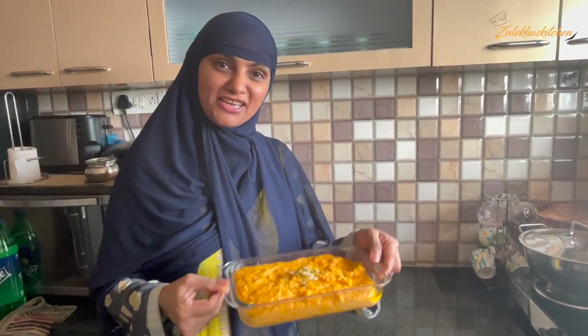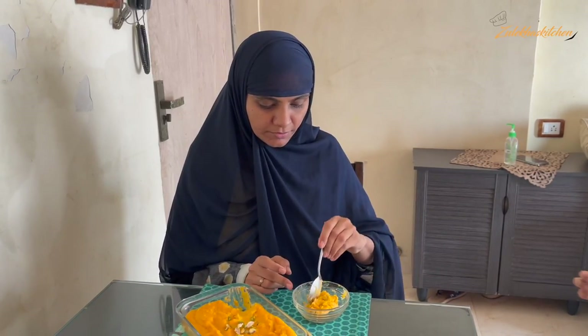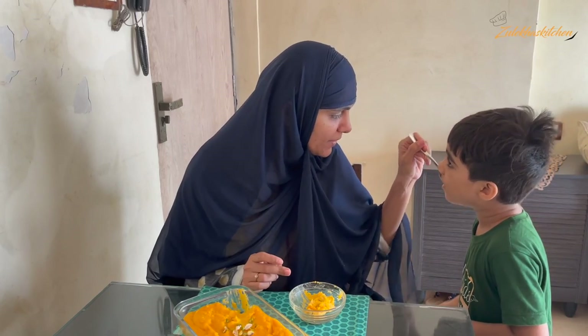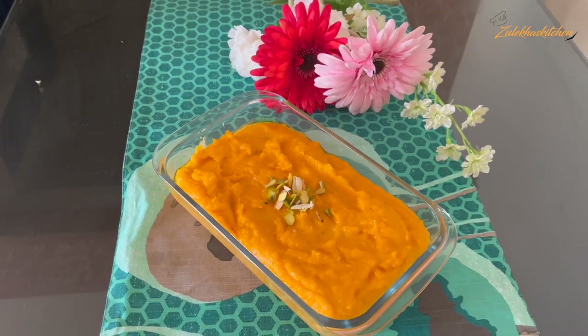It is very delicious. Now I will tell you how it tastes. In the name of Allah — let me show you. The Badam Halwa is good! I have kept some aside. If you want, you can add more. Mmm — this was a big Badam Halwa. It is really delicious!